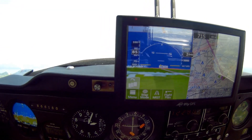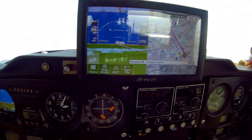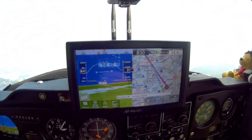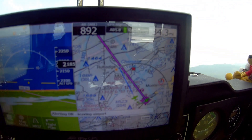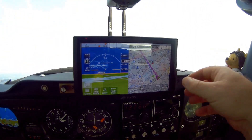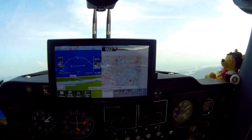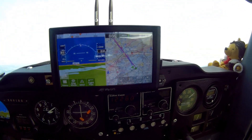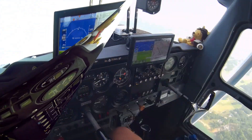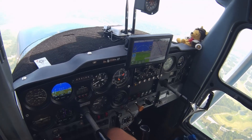It says ADS-B is receiving right now. I just want to verify I've got traffic somewhere, but there's just nothing out here right now. We'll come back to that if we pick up some traffic to verify that's working. We're halfway there, so everything's working fine.